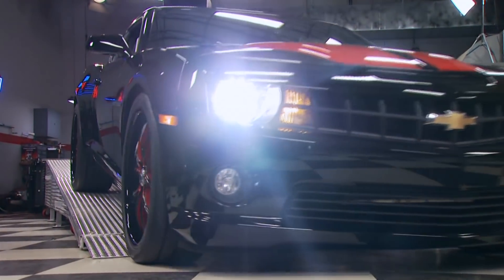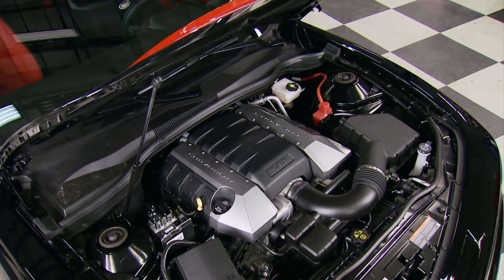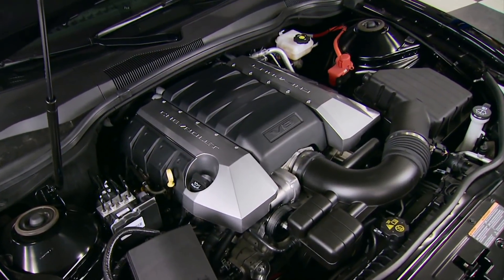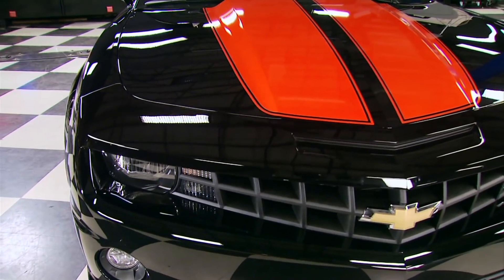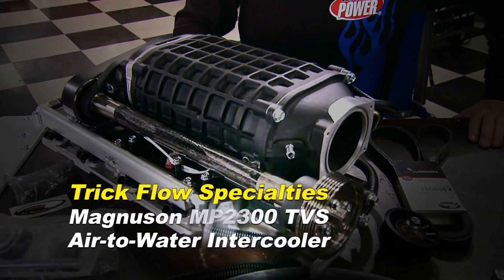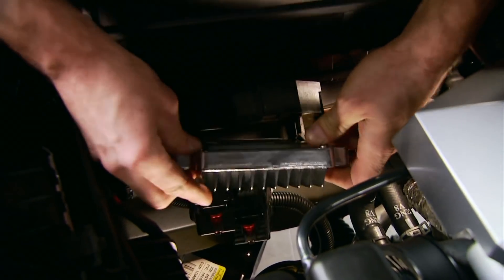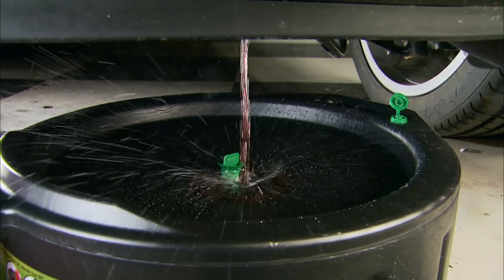The supercharger goes first on this 2009 Camaro with an L99 engine — the 6.2-liter V8 makes 426 horsepower at the flywheel with a manual trans, or 400 with an automatic like this one. We're installing a Magnuson MP2300 TVS from Trick Flow Specialties. We start by removing the PCM, which will take a plane ride to Magnuson for reprogramming.